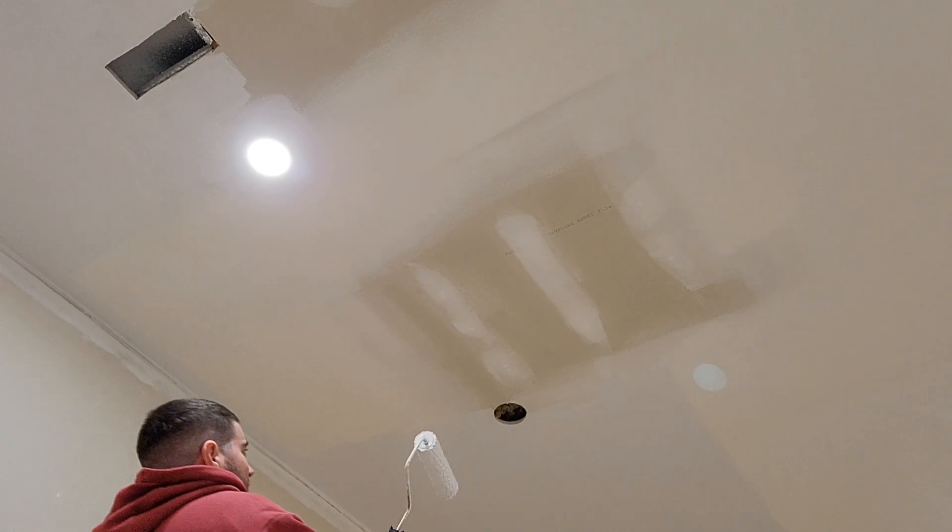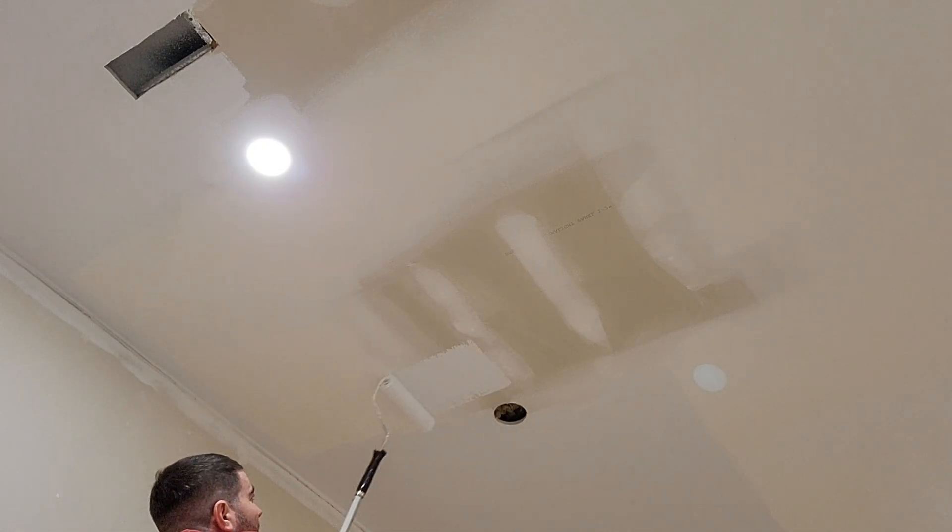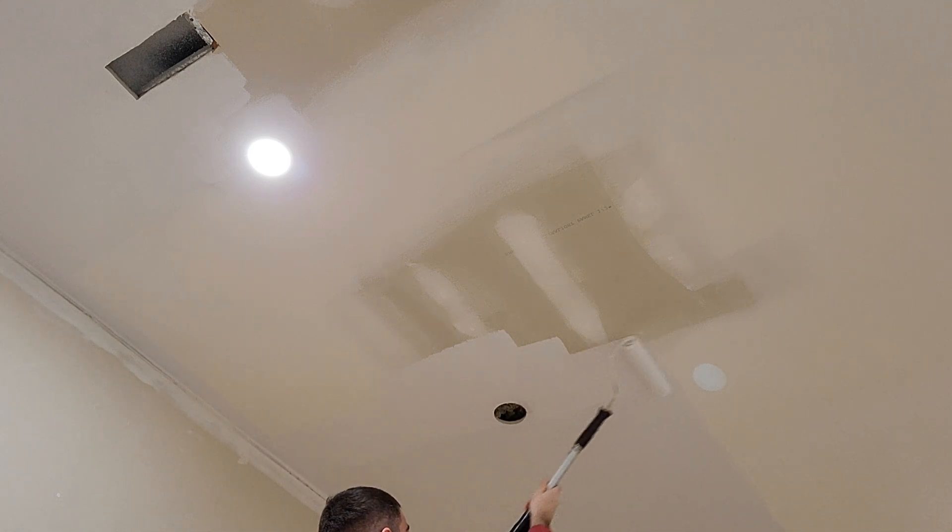This is a quick video about a really important step you never want to skip: priming. Especially over new drywall — this was all new drywall on the ceiling.